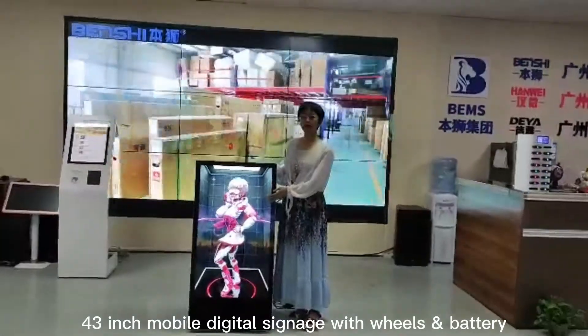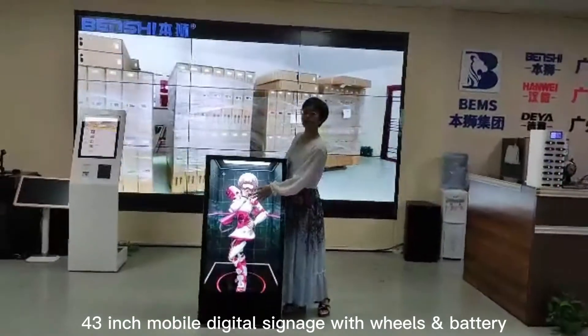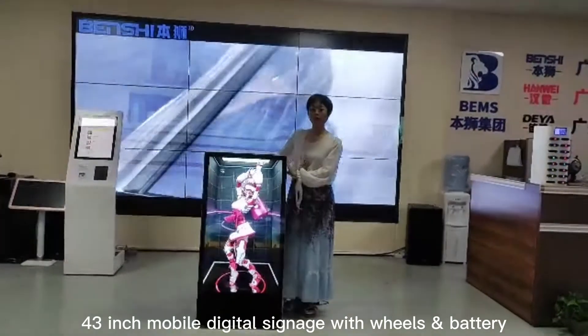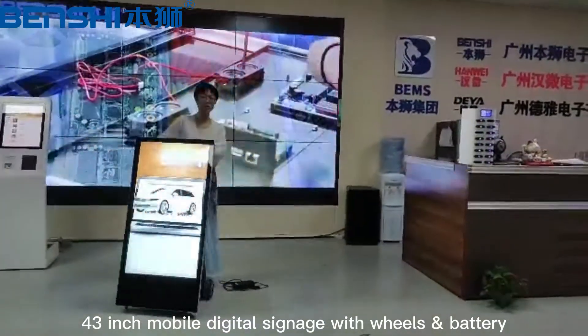This is the 43-inch head screen. It has a tablet class with a metal shell for good protection. The main part of this product I will show you now — it is mobile digital signage.